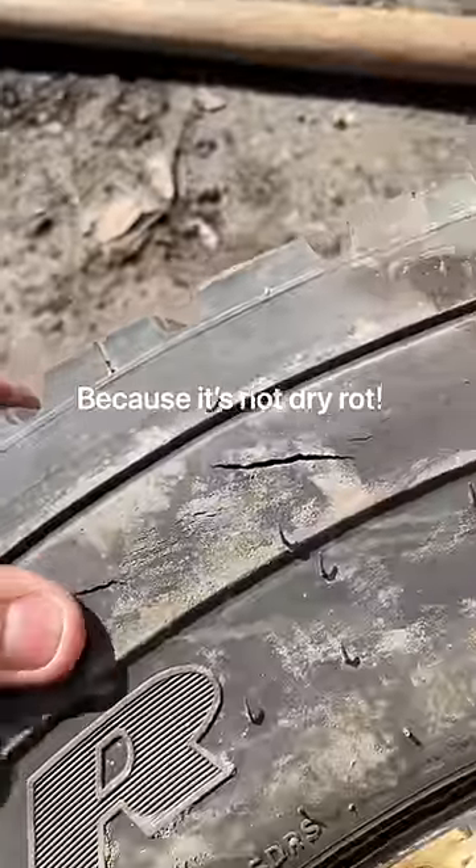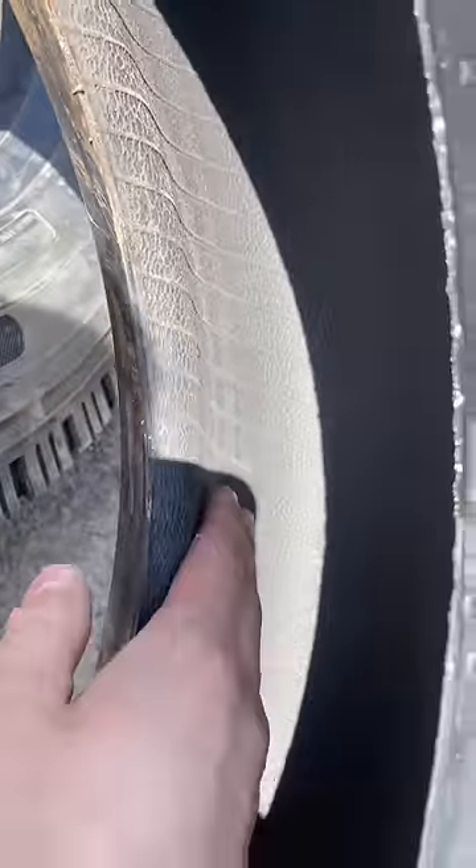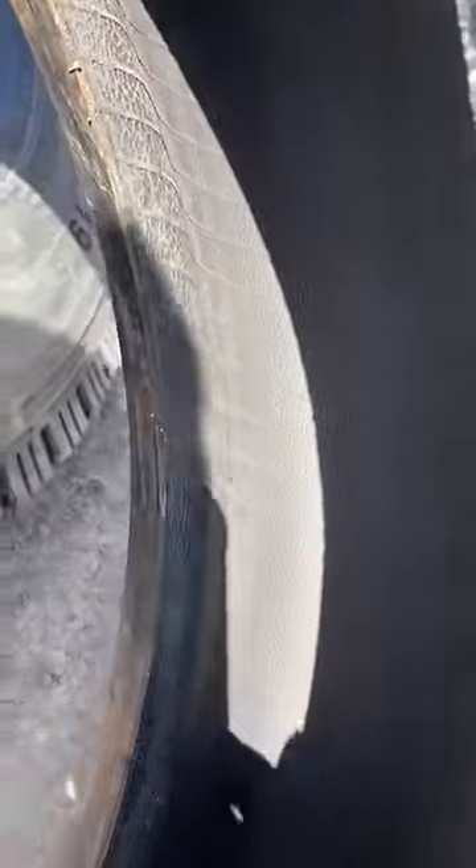And this is why if you ever see dry rot on the sidewall, you need a new tire, even if the inside sidewall looks okay. Subscribe to me because I might not be alive tomorrow.